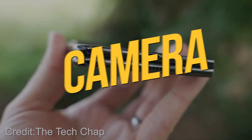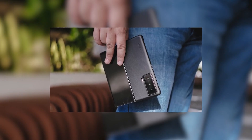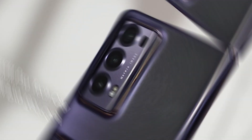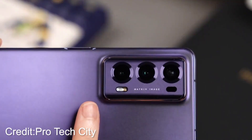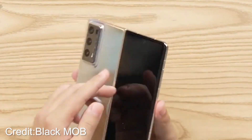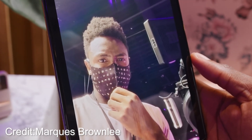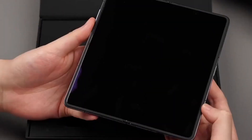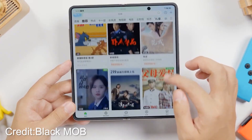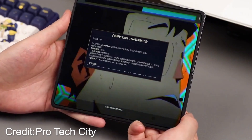Camera. Get ready to be wowed by the camera capabilities of the Honor Magic V2. This beast boasts an impressive triple-sensor setup, led by a 50-megapixel wide sensor with OIS, accompanied by a 50-megapixel ultra-wide and a 20-megapixel telephoto with OIS. The addition of a time-of-flight laser focusing system, flicker sensor, and color sensor takes focus and color accuracy to new heights. For selfies, you have a pair of 16-megapixel cameras, though the internal one doesn't utilize under-display technology like the Galaxy Z Fold 4. On the software side, the Magic V2 currently runs on MagicOS 7.2 based on Android 13, without Google Play services in China. If it comes to Western markets, Google Play might be restored, but keep in mind that MagicOS can be a bit bloated and less visually appealing compared to other UIs.